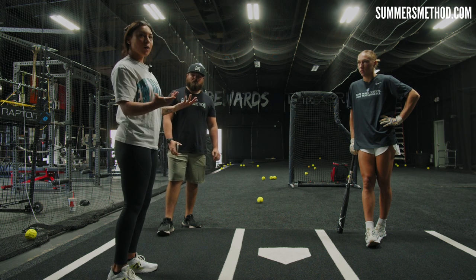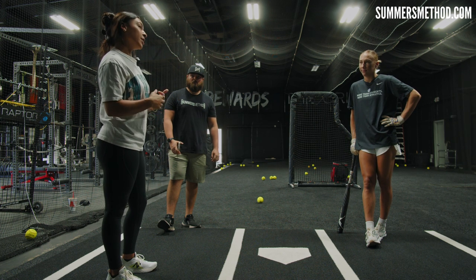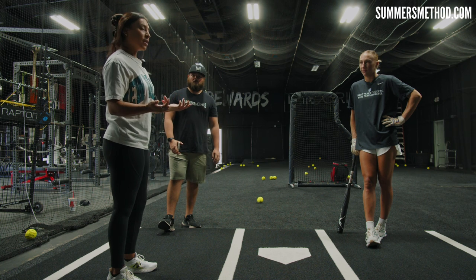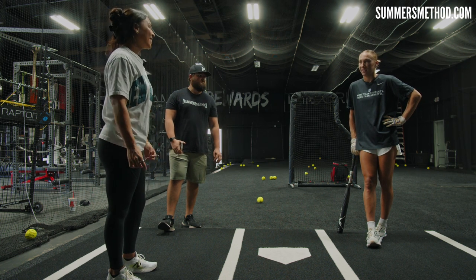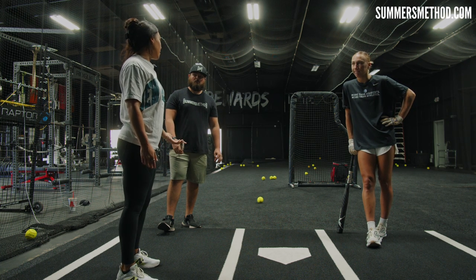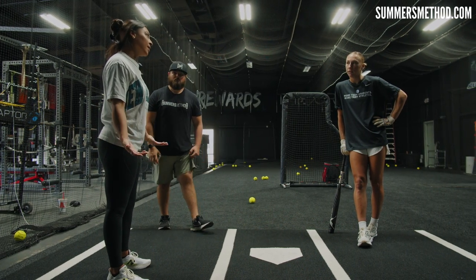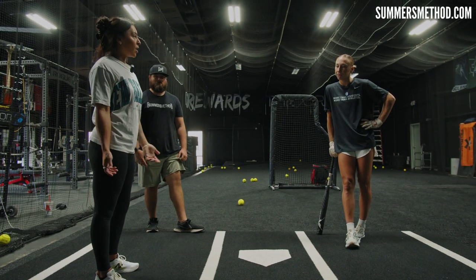If the strike zone wasn't so expanded in the pro league, I'd probably just keep my get-to-toe-touch-early approach. However, it is quite big — side to side and up and down. So because I don't really know what the strike zone is all the time, I just know I have to be able to fight things off or make do with whatever I'm getting. That's the same thing in college a little bit — big strike zones, and if you face an umpire who has an inconsistent zone, you're adjusting. You have to have some type of approach when down two strikes.